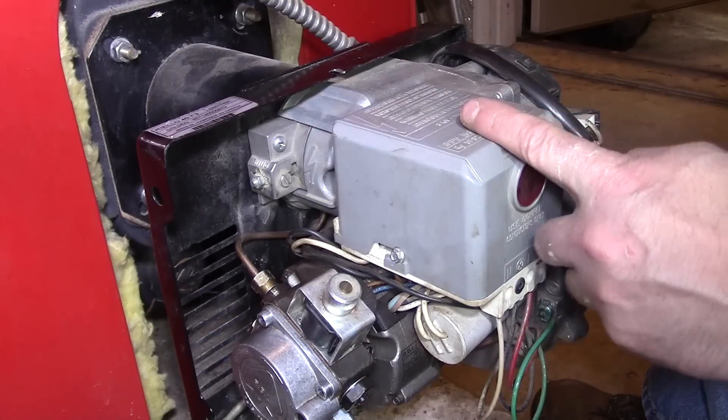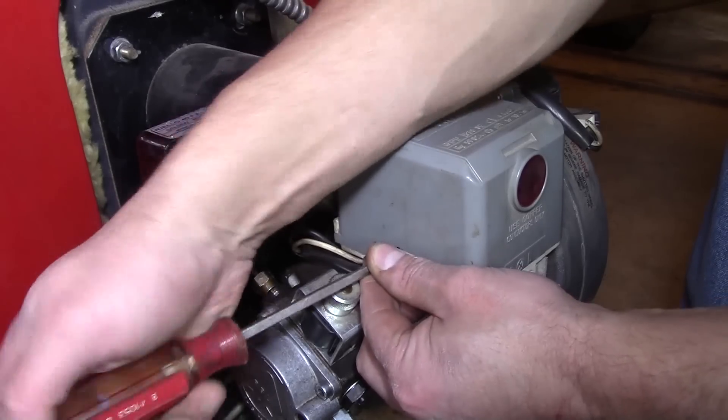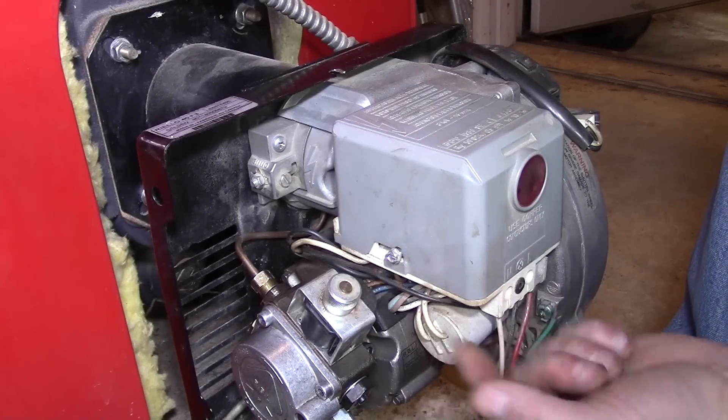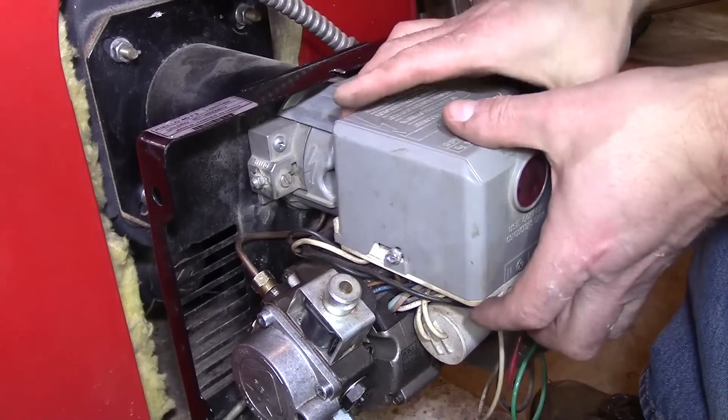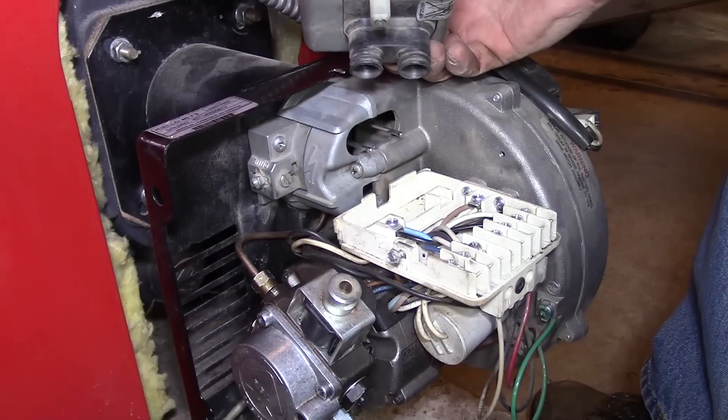Let's go ahead and get this nozzle replaced. First thing we're going to do is remove this control box here. This one's got a small screw on the side — you could also use a small socket or nut driver. It's not necessary to remove it all the way because it's slotted. So once that's loosened, you can just grab a hold of it and pull back, tip it up, and it comes right off.